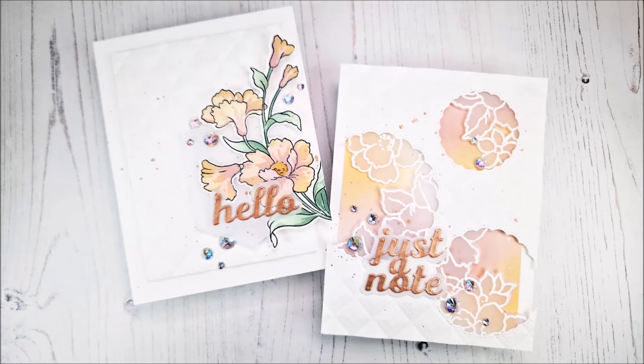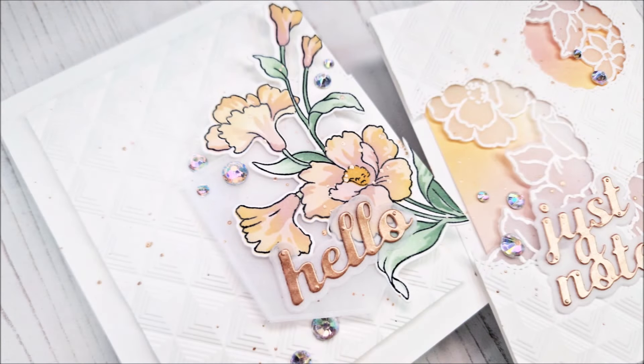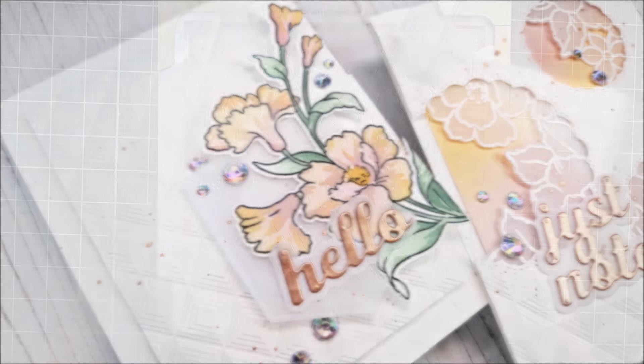Hello there everyone and welcome. This is the start of our November video hop. If you want even more inspiration using the new products, please keep watching and hopping along with us today on the video hop. So let's get into creating.